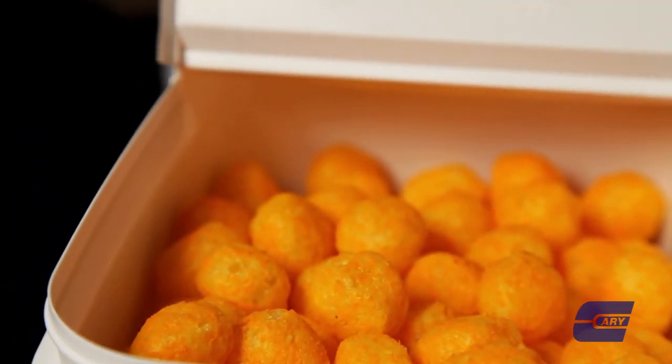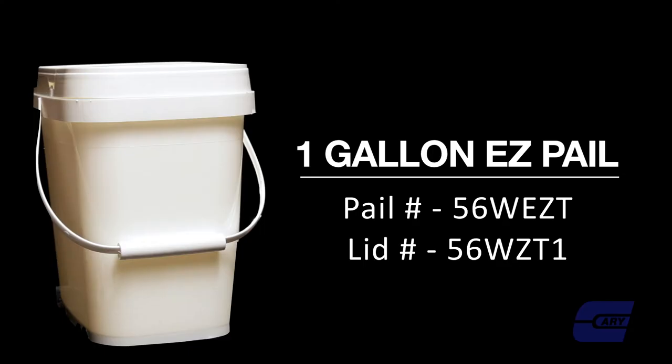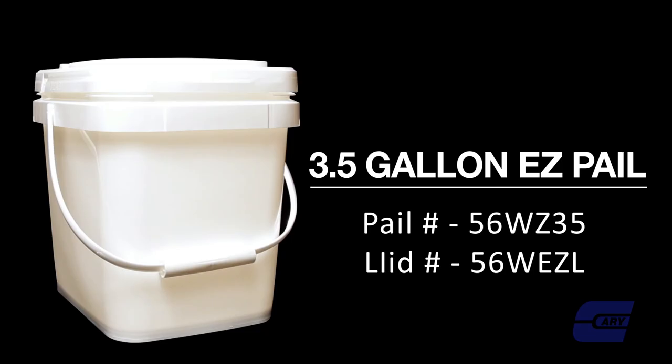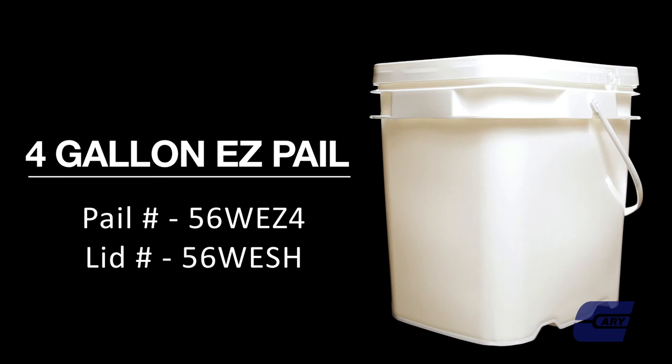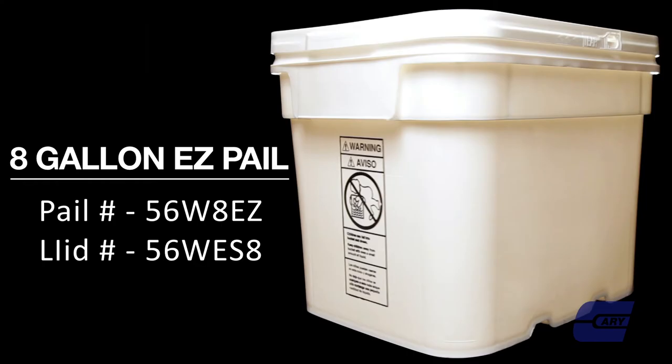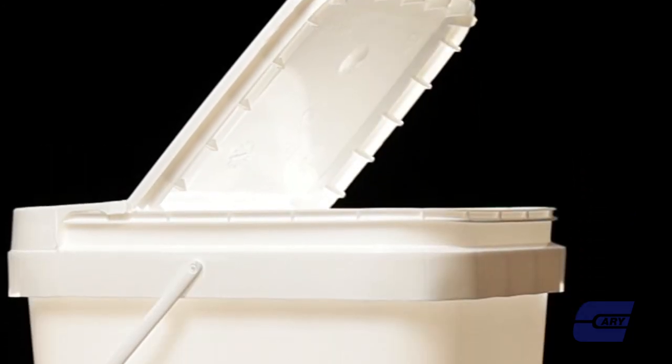They come in a variety of sizes including 1 gallon, 2 gallon, 3.5 gallon, 4 gallon, 5.3 gallon, and 8 gallon. They are also available in 13 gallon upon special request.